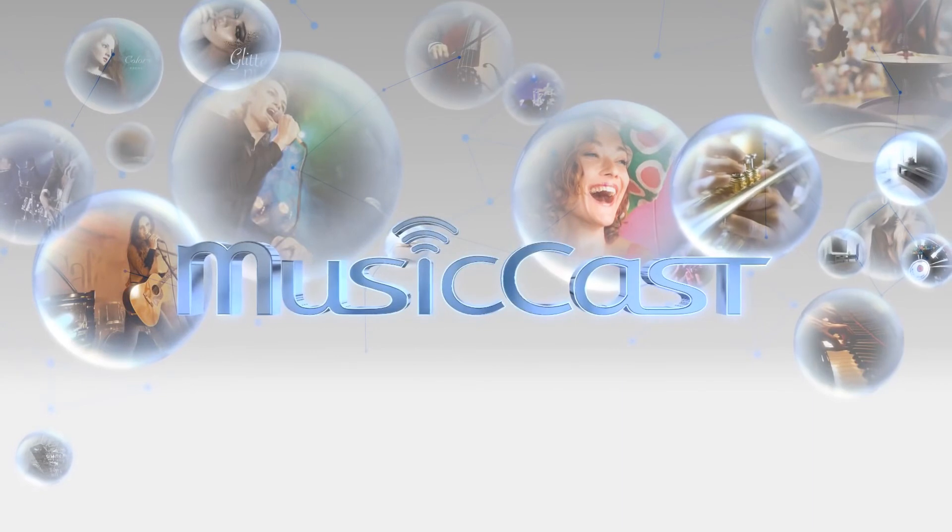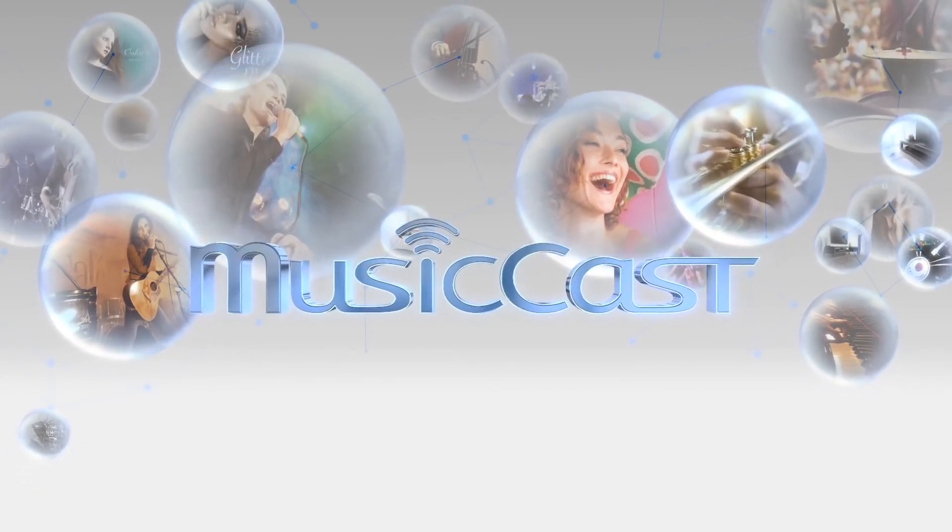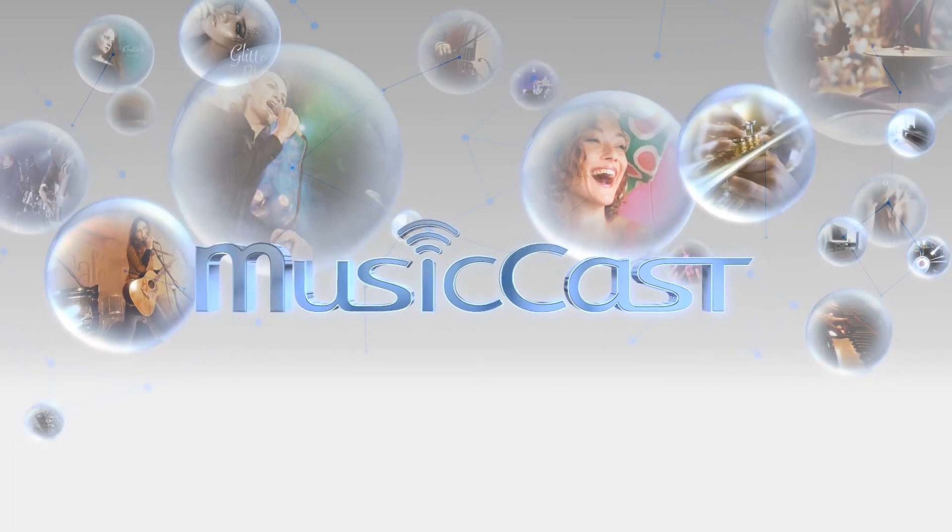Get ready for a new world of wireless freedom. MusicCast from Yamaha — a whole new way to experience music.